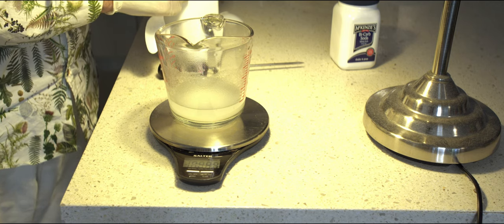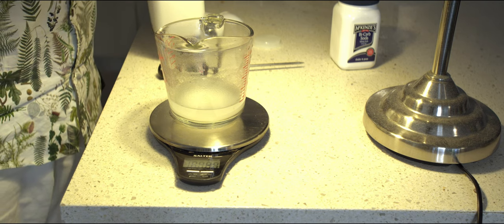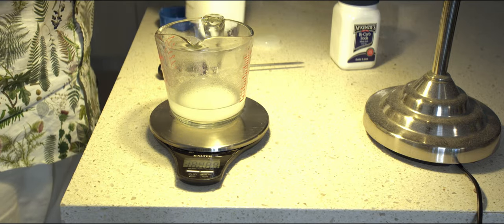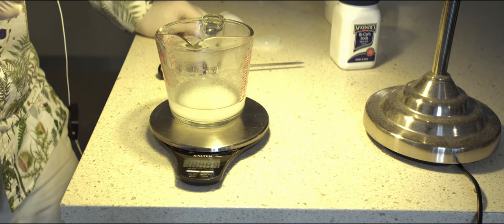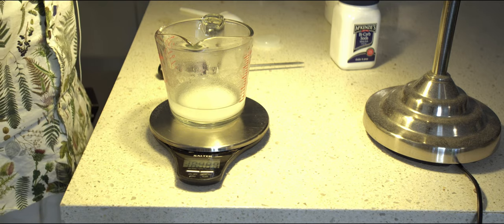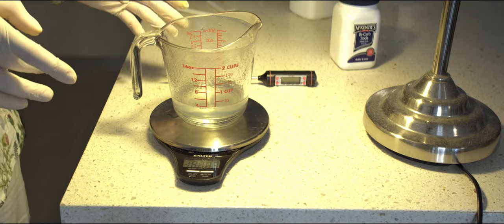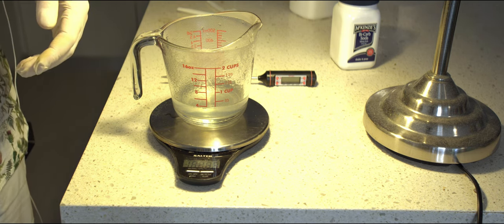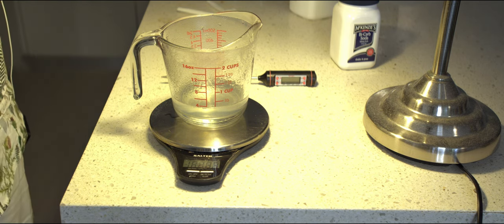So we now have 3 grams of agar and we're going to add another 3 grams of EDTA — there we have 100 grams total. We're going to stir this, then microwave it in short spurts, checking the temperature every so often until we hit our desired 95 degrees. We have now heated up our agar gel solution to the requisite 95 degrees Celsius. We're actually going to let it cool back down to room temperature and heat it up again, as the paper notes that twice-heated gel has better properties.